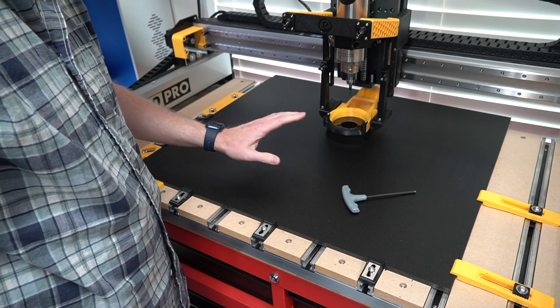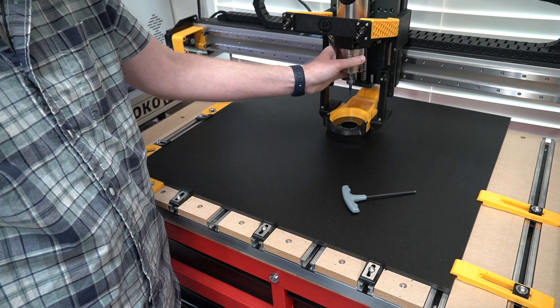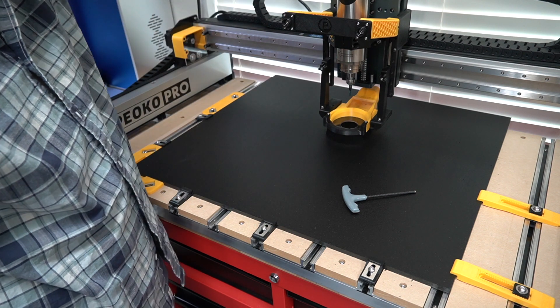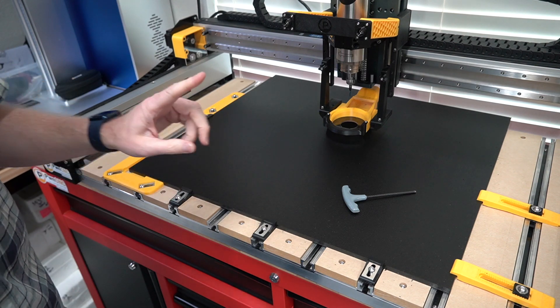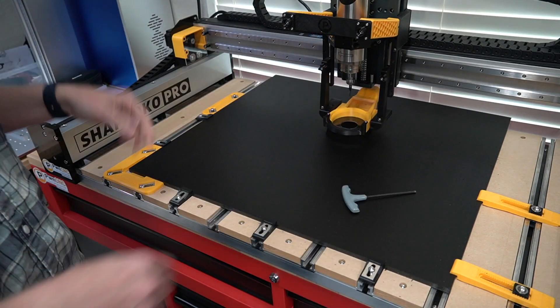I'm going to load up the program and get this thing running. This is a 1.5 kilowatt spindle — it's the air-cooled version — and I've got the VFD all mounted up over here. Let me zoom back and give you a little more display of what's going on here.